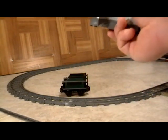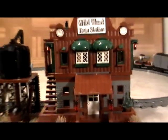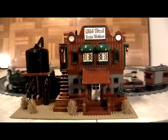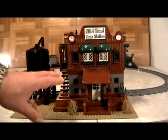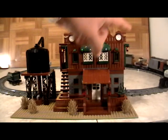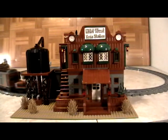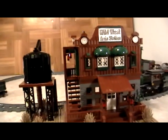Here's the remote control — the controller — and along with it you also get to learn how to build the actual train station that goes along with the train. This is our custom design, and what we show you on our website in our detailed videos is exactly how to motorize the train and how to build the train station. This train station was designed with the Wild West theme in mind, as you can see by the colors.